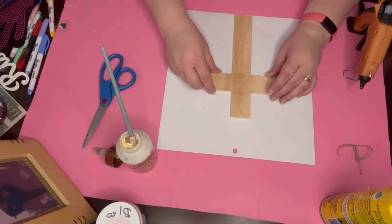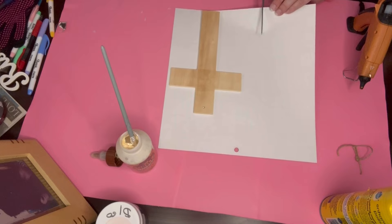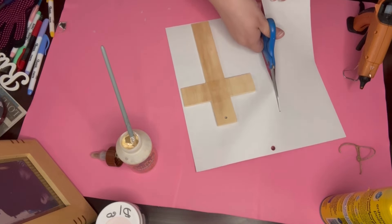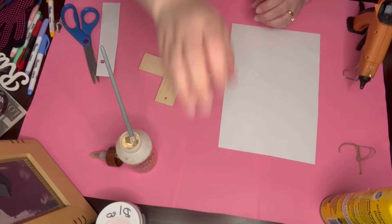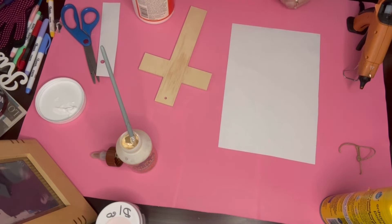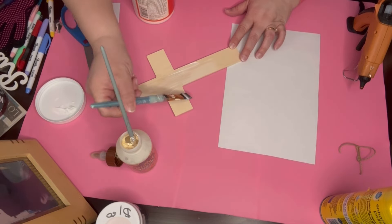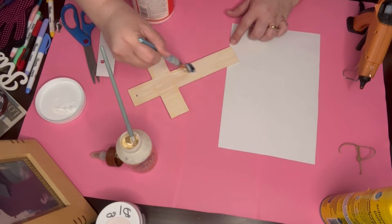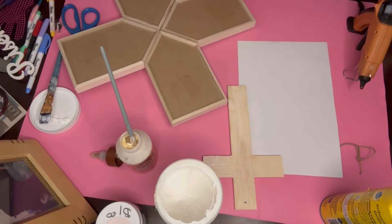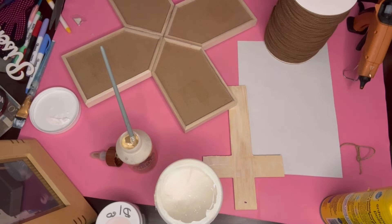I cover it with that black and white paper and go ahead and cut it out — paper I got for Christmas a long time ago. I think my oldest kid gave it to me. I go ahead and mod podge that cross, let it dry completely, and then reactivate it with a mini press.